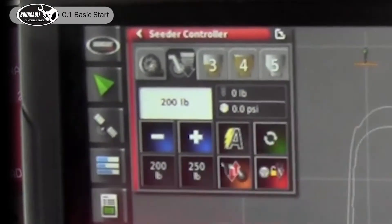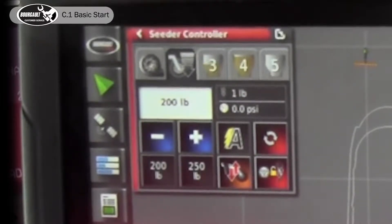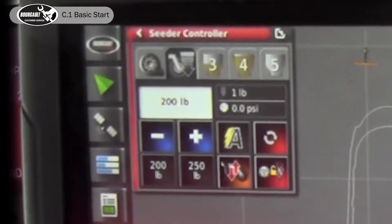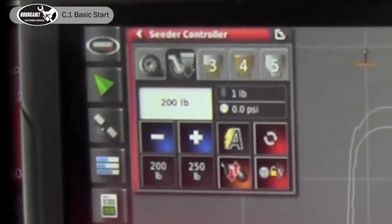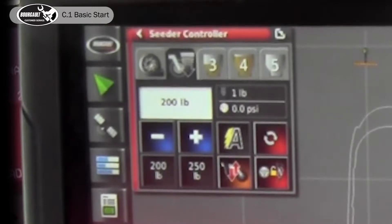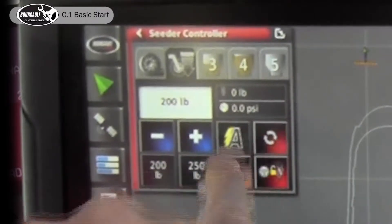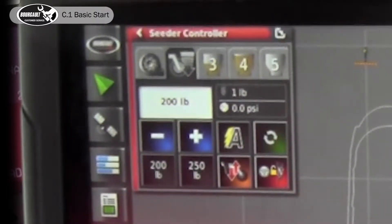To the right of that, when you hit that button your openers will go to a float position. They'll continue seating down in the ground but they won't have any down force. You would use that function if you're going to go around a tight corner or want to release your packing force — go through a wet spot — and then turn it back on to restore packing force.